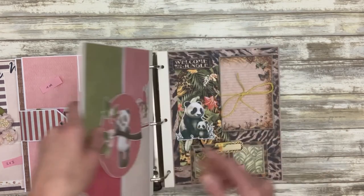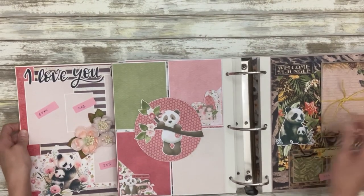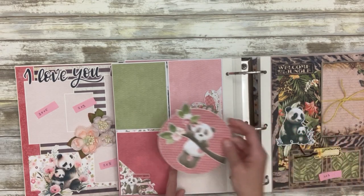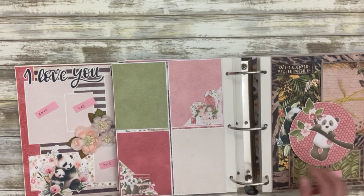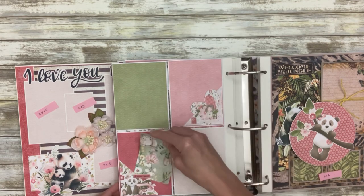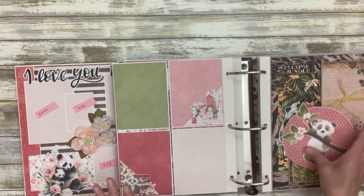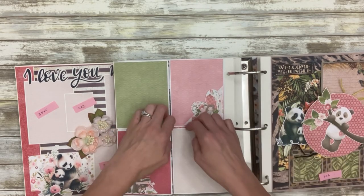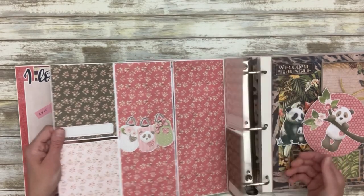Another interactive one — I can feel the weight of it. This page I did because I did one like it in my Panda Girl album and it was my favorite, so I thought I would do it in this album as well. You can slide little goodies under here and under here, you could put a photo here and here, you could journal — this is held down by a magnet. Then these four open and you have so much space for photos and other things.